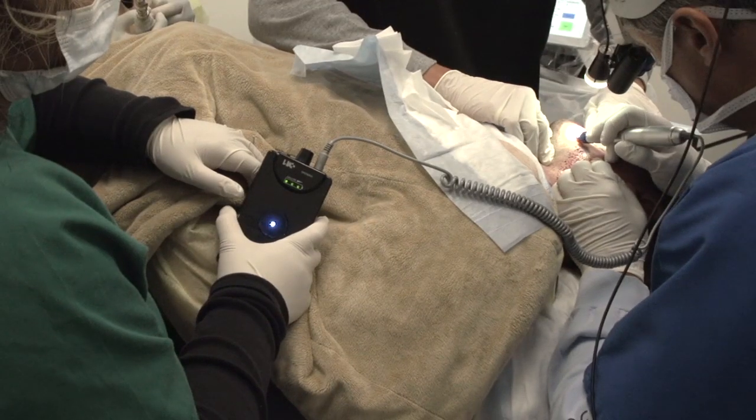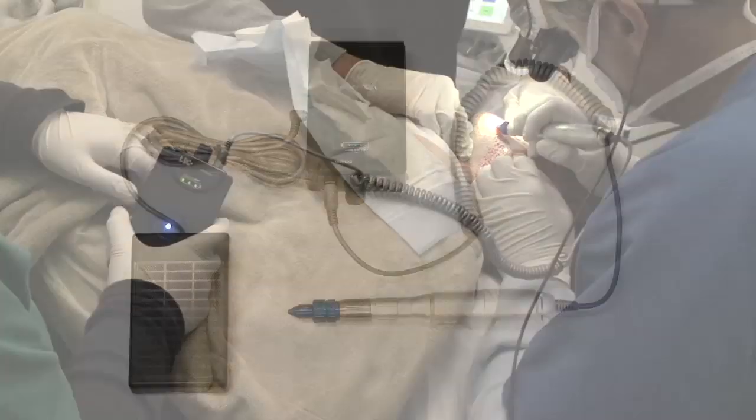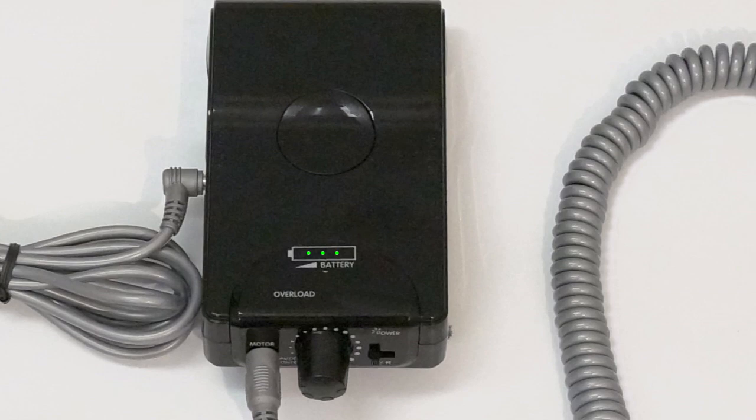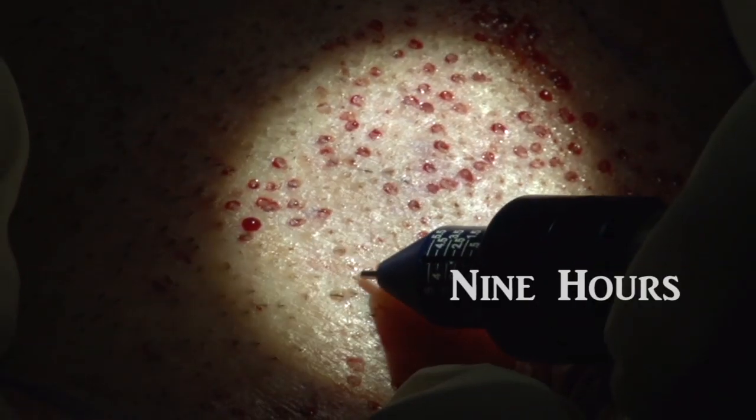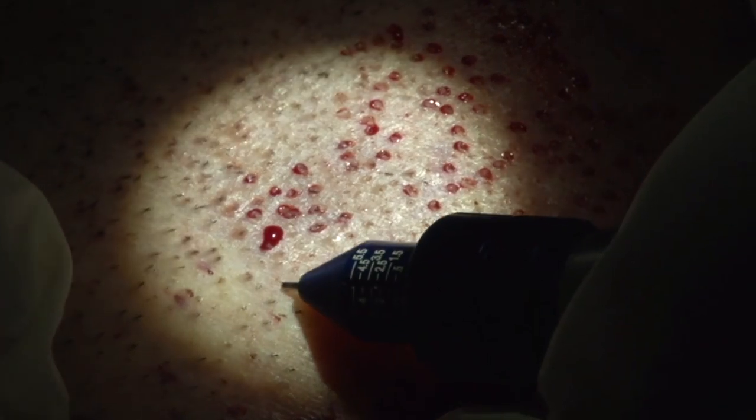The Vortex operates with forward and reverse motion with minimal vibration. It features a battery power indicator and operates up to 9 hours between charges. For recharge, it only takes approximately 2.5 hours.